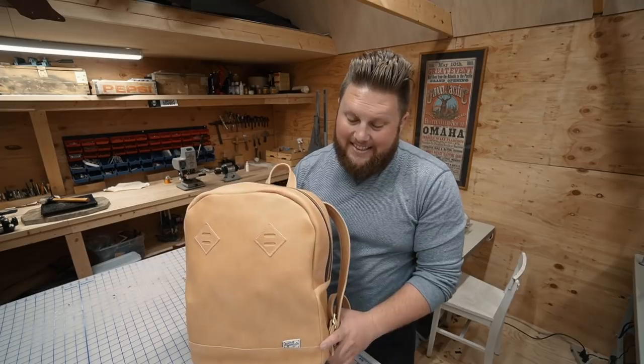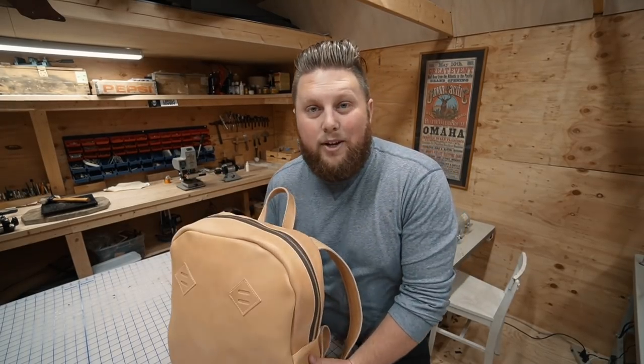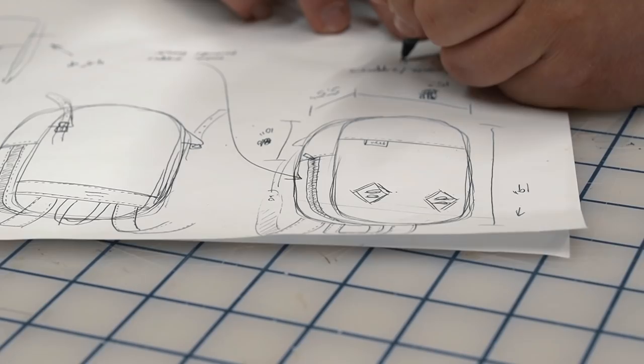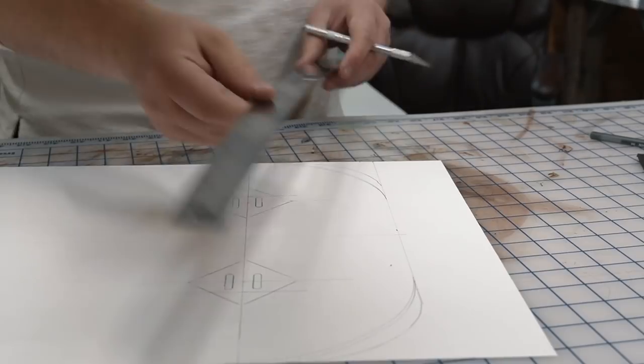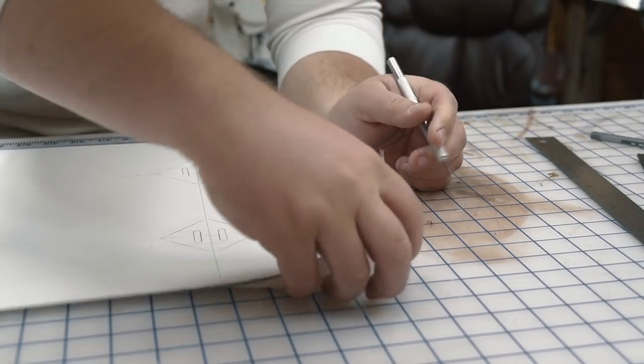You wouldn't know it from looking at it but it's technically a convertible camera bag. But stick around for the end of the video and I'll show you how that works. I spent some time drawing out the basic design of the bag and cutting the pattern out of poster board before I took it to the leather.